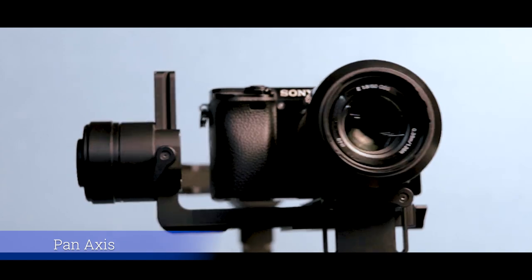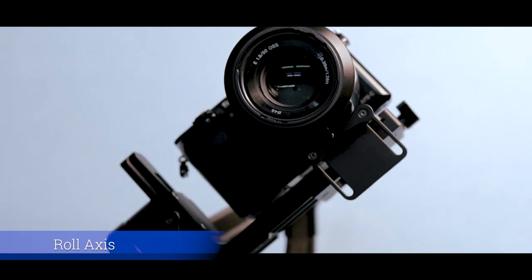Let's see how the gimbal balance works. You need to balance your gimbal on 3 axes — that's why I say 3-axis. It has 3-axis stabilization: pan axis, roll axis, and tilt axis. In those 3 axes, we balance the first one, which will be the tilt axis.